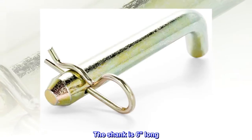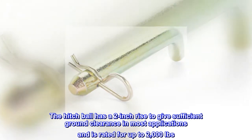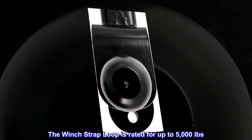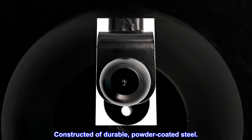The shank is 6 inches long. The hitch ball has a 2-inch rise to give sufficient ground clearance in most applications and is rated for up to 2,000 pounds. The winch strap loop is rated for up to 5,000 pounds. Constructed of durable, powder-coated steel.